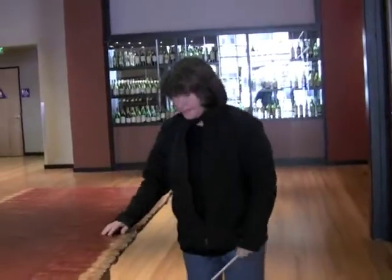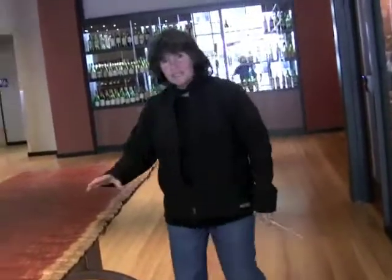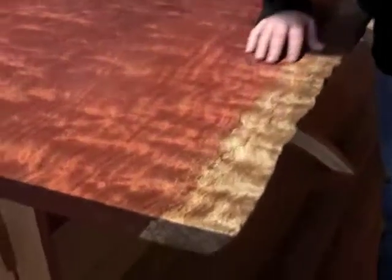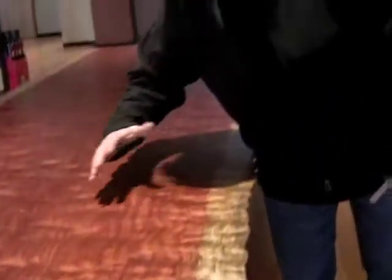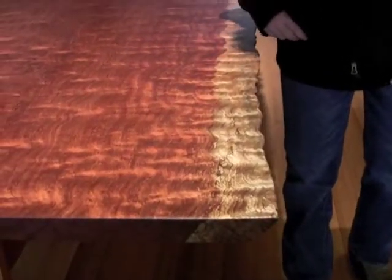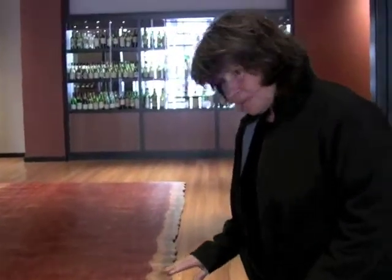I don't know if you can see this — if you can get the chatoyance of the grain. It's really fabulous. This is after six coats of finish to protect them.